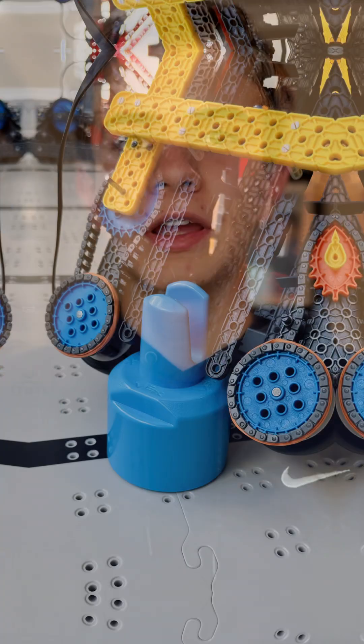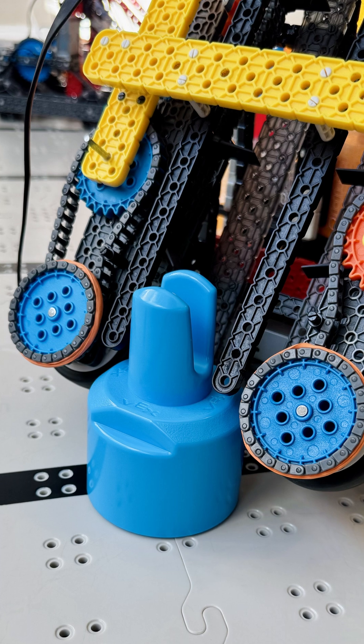Now add the top guides. These guides help keep the pins centered as they rise up the conveyor. Use two 1x20 beams spaced 4 holes apart and set them low, but not so low that they block the pins from entering. Fine-tune the gap between the guides and the ramp for best results.